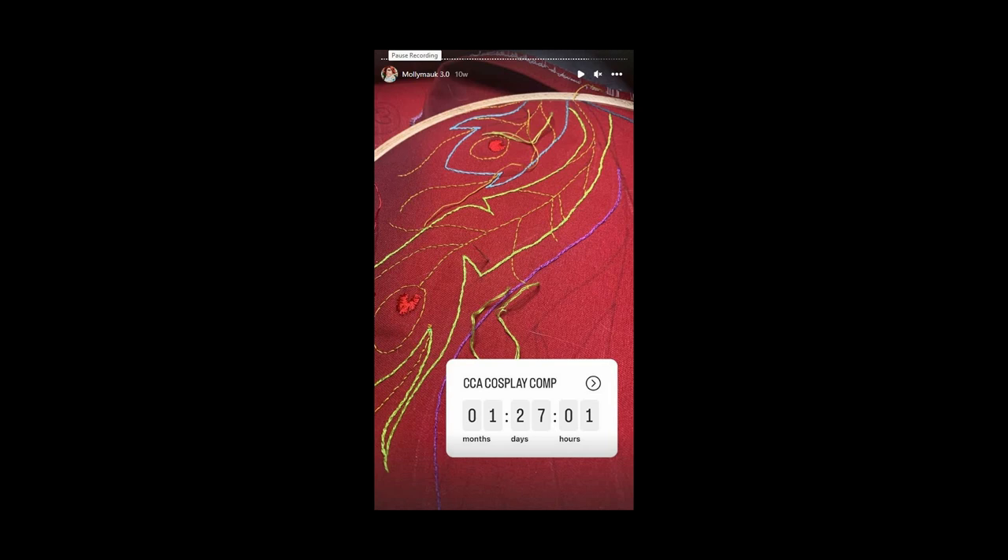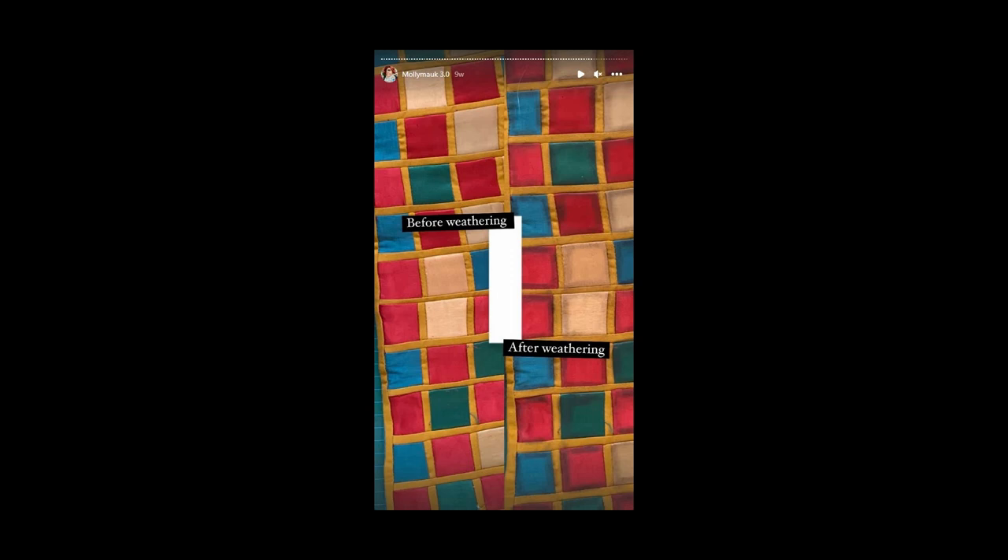Just a reminder that I turned this entire cosplay out in just under three months — it was rough. Weather your stuff. Just trust me. Get some cheap eyeshadow, rub it in there. Weather your stuff — it makes such a difference. Even though you can't really see it in photographs, it just looks so much cooler.